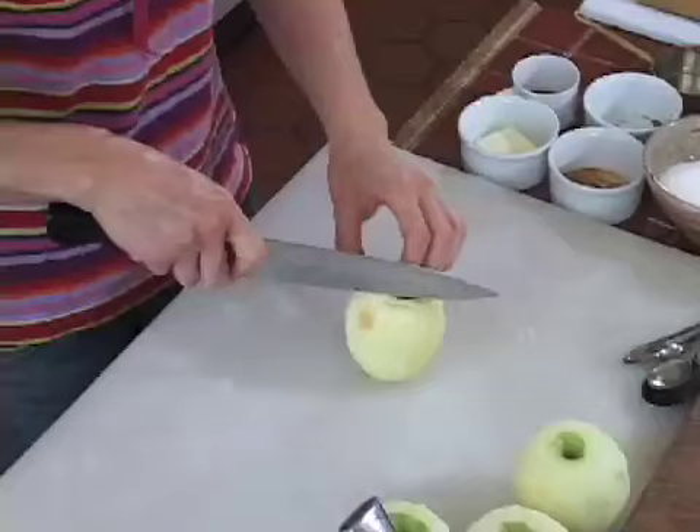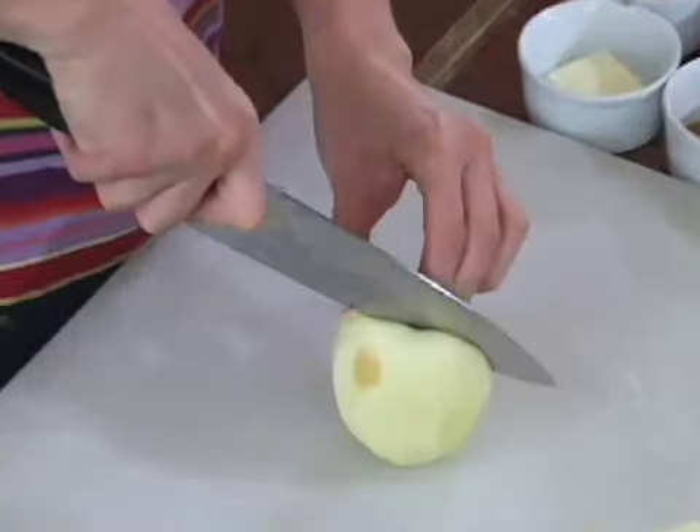Hi, my name is Ellen Stero. I'm going to show you a simple, easy way to core an apple. So what you do is you have your apple nice and peeled already. Instead of actually coring the apple, I'm going to show you how to cut around the core to get the meat of the apple off it.